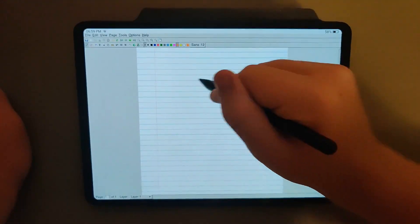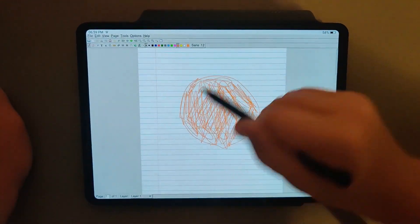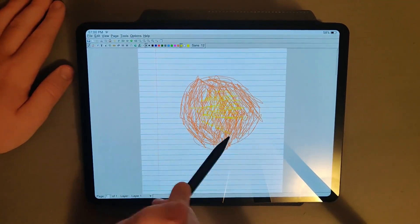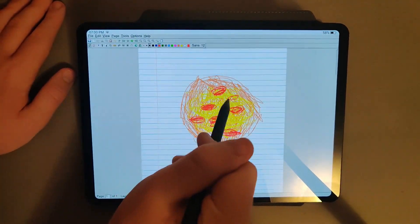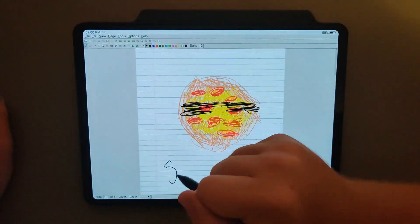The next accessory is the pencil, and I have nothing to complain about. It feels good in the hand, just like a regular pencil. The battery life is good enough that I haven't had to charge it once. It's pressure sensitive with 4096 points, and the latency is good. I cannot think of a single thing to complain about with this pencil — so good job.